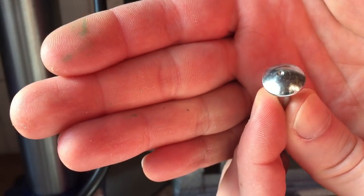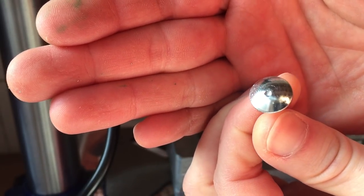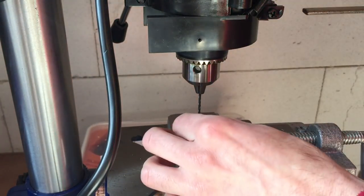Without preparing the nail or screw with a center punch, you'll probably end up with a tool like this — with the hole out of center, making the tool useless when mounting it to the drill press.